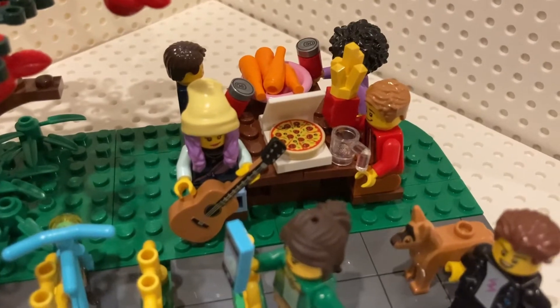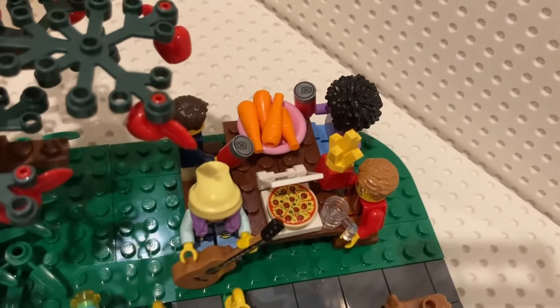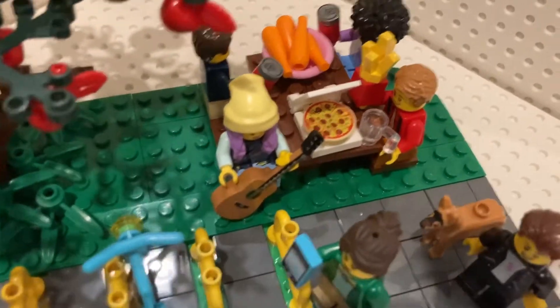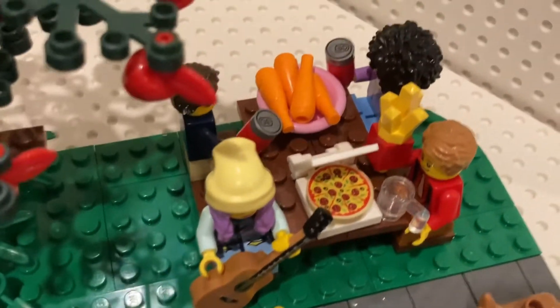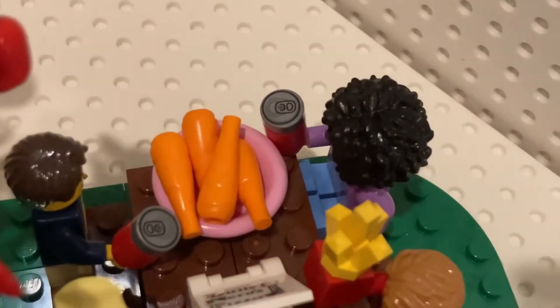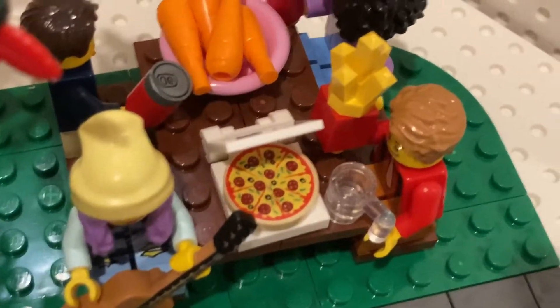Here we have a nice family enjoying lunch with carrots, pizza, soda, and water. One of the daughters is playing guitar for her family. This kid enjoys his soda with his mom, and his dad likes fries.